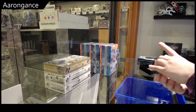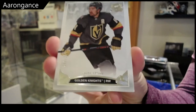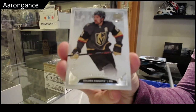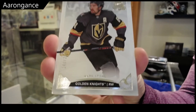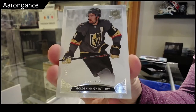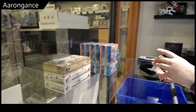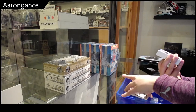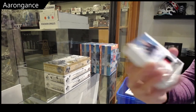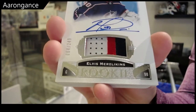Number 249 base Mark Stone. Rookie Patch Auto number 249, Elvis Merzlikens.